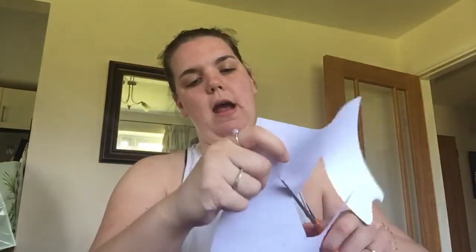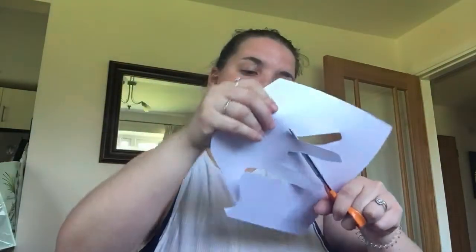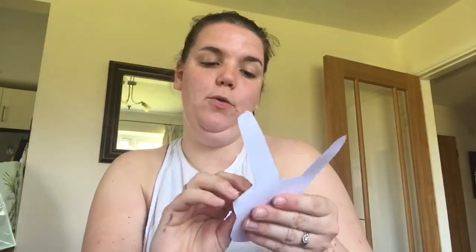So I'm going to go round and down and round and then back up and down. So now this is what it should look like. What you're going to do is fold your thumb over and crease him in, and you're going to fold your little finger over and crease him in.